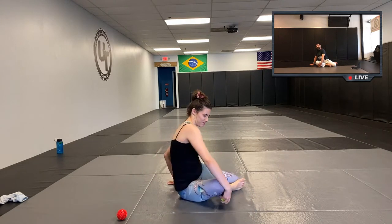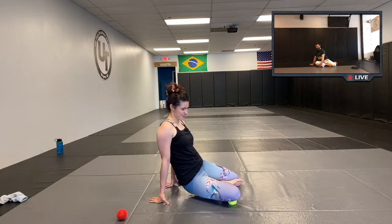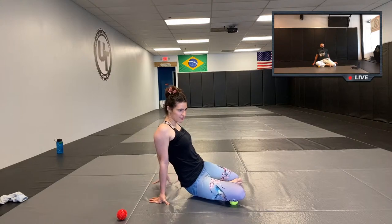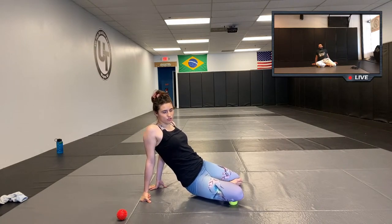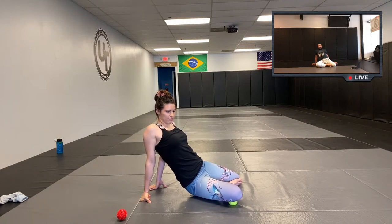It's right here — the meaty part right underneath the knee. You should not be rolling this across your bone — just about an inch and a half back and forth.